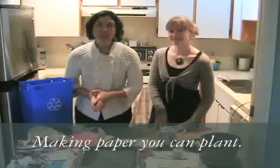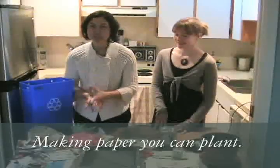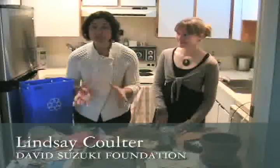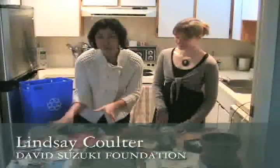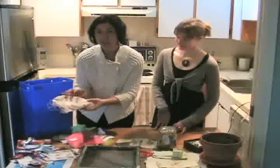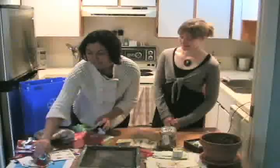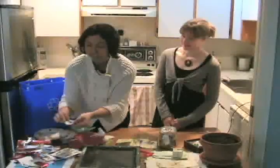Today we're going to show you a way to continue your yearly tradition of reducing, reusing and recycling by making seed paper, which you'll be able to use for your holiday celebrations this year. You're probably already doing things like reusing old tissue paper from the year before, gift bags, or maybe you've even gone the next step and reused last year's Christmas gift cards to make your own gift tags.